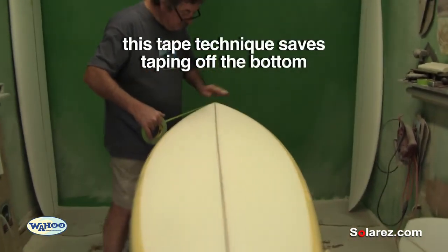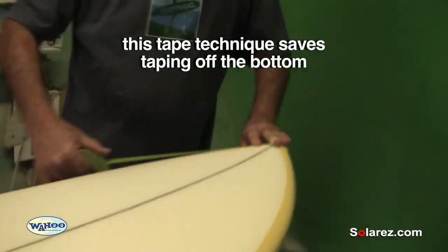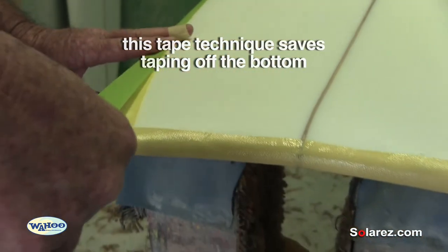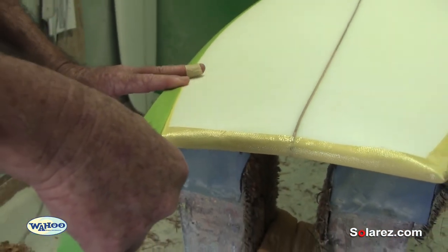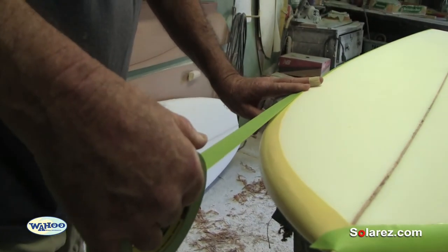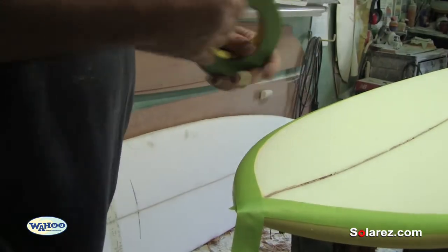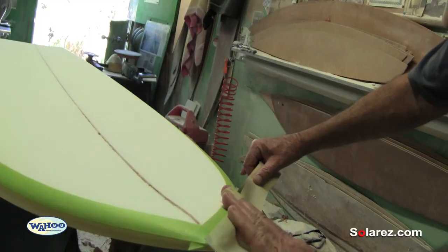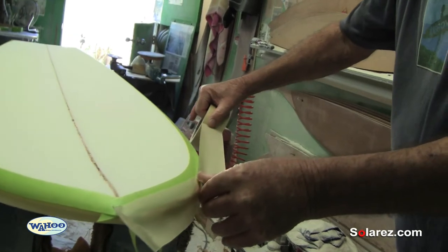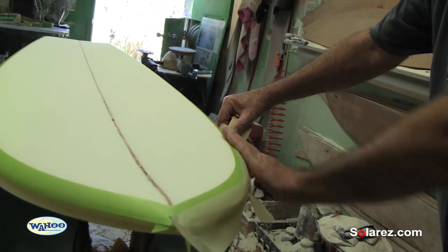What I'm going to do now is tape off these rails so when I apply the resin it doesn't stain them. I'm going to do a foam stain deck inlay. If you stain the blank with just resin before you glass it, then cook it, it creates a really hard crust and it makes the board a heck of a lot stronger.